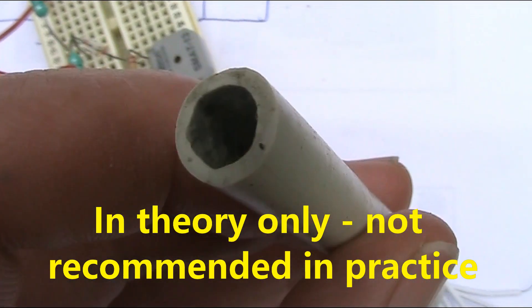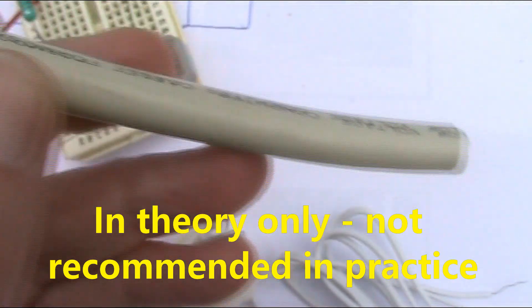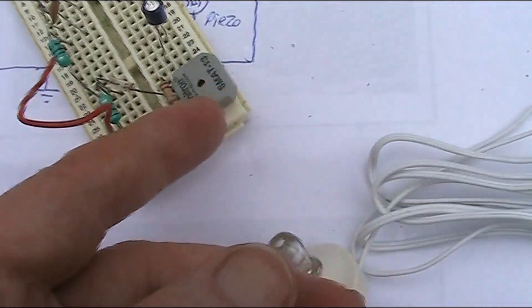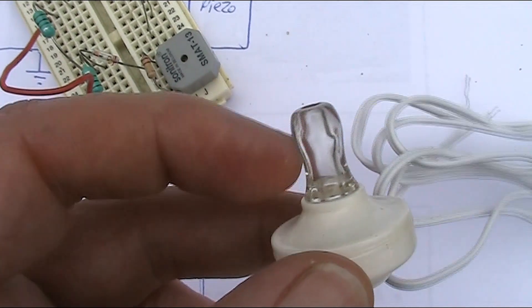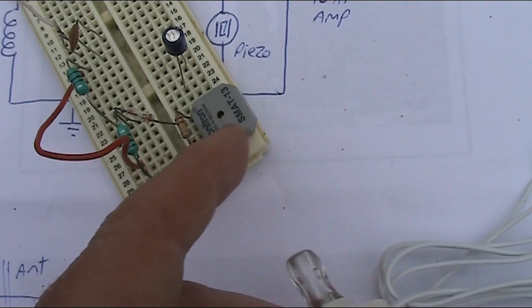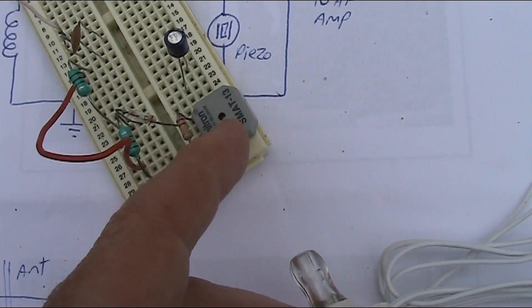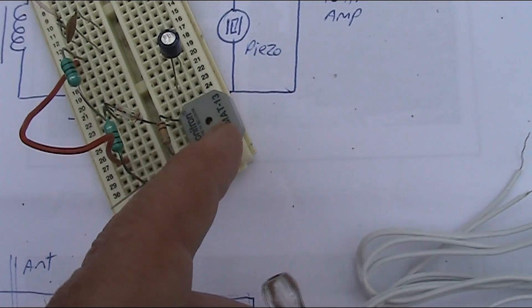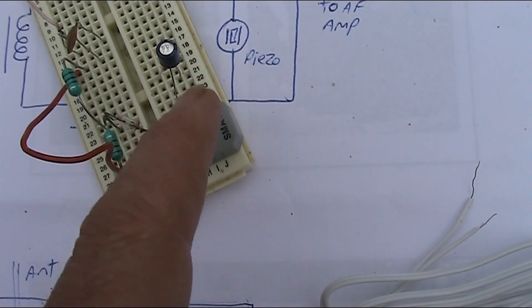Now in theory, to be very crude, a piece of flex — the outer covering of a mains cord or extension cord — would work, but you probably don't want to be sticking this into your ear. That's why I suggest the stethoscope idea — I've seen them quite cheaply online. Or alternatively, if you're clever with a 3D printer, you might be able to make something and glue it to the transducer, and then you will have made yourself a crystal earpiece that will work very well. In fact this is slightly better than a crystal earpiece. Or you could just pipe the audio into a separate audio amplifier, which is what I'll do in a moment when I demonstrate this.